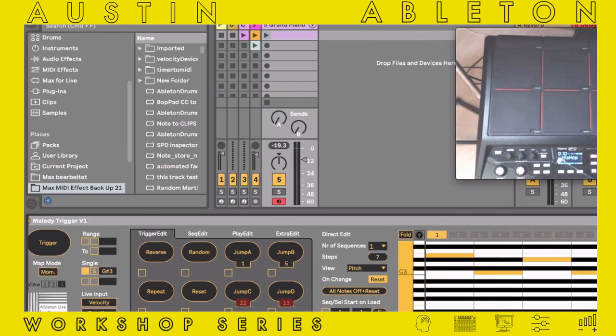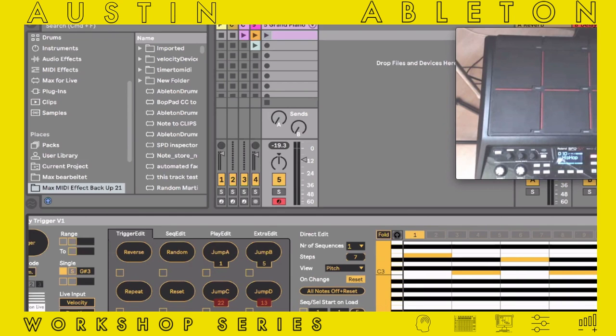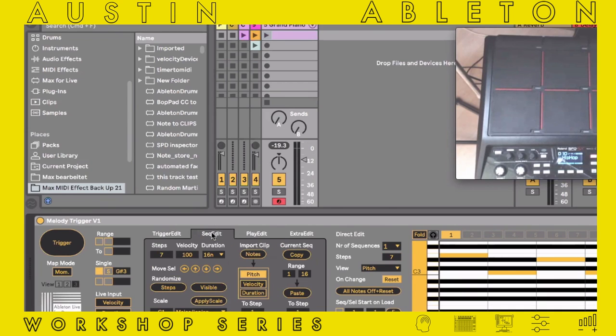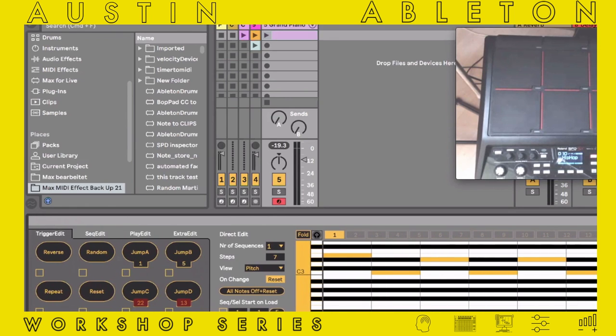Any questions so far? I'm going to wrap up after I show you one more thing. If you have questions, please ask them now or come into the Ableton Facebook group, or write me an email. There was a question about the jump feature — can I go back one tab to the trigger edit? Yes — jumps — let me explain that in a bit more detail.